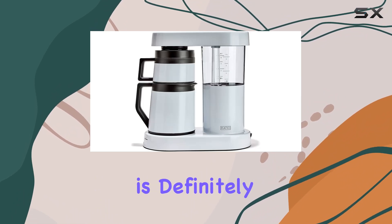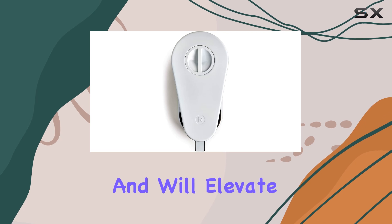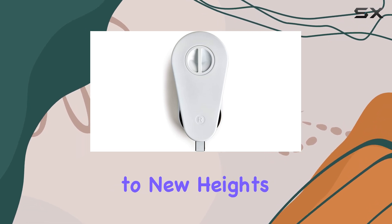It's a stylish addition to any kitchen and will elevate your morning brew experience to new heights.